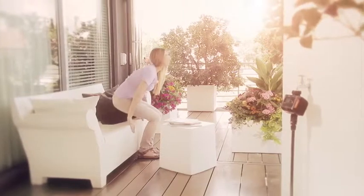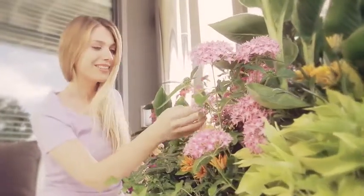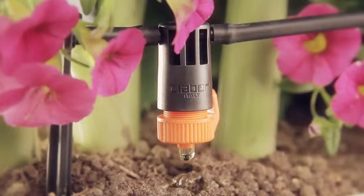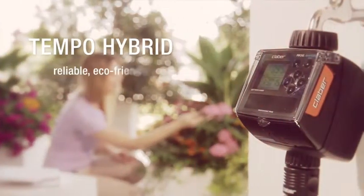The Sun, a source of vitality and well-being that is essential for every element of nature. A source of clean, free and unlimited energy, which can also be used for watering plants, thanks to the new Tempo Hybrid Timer.